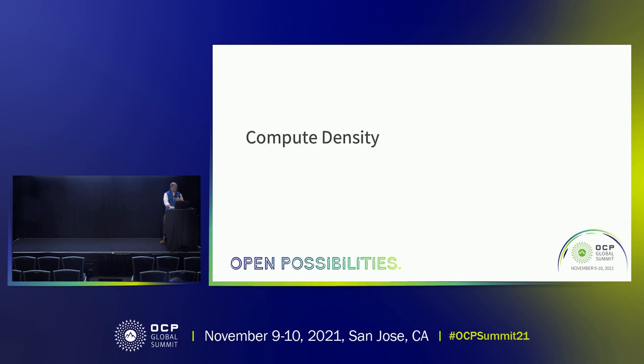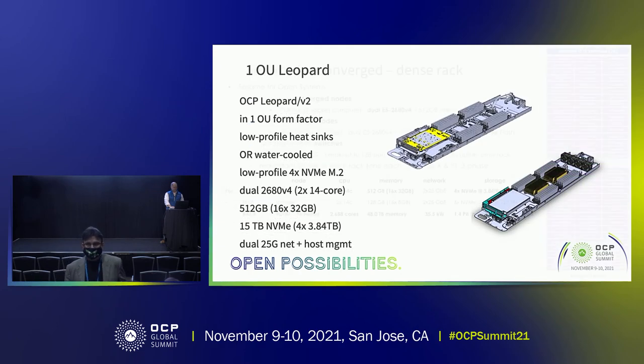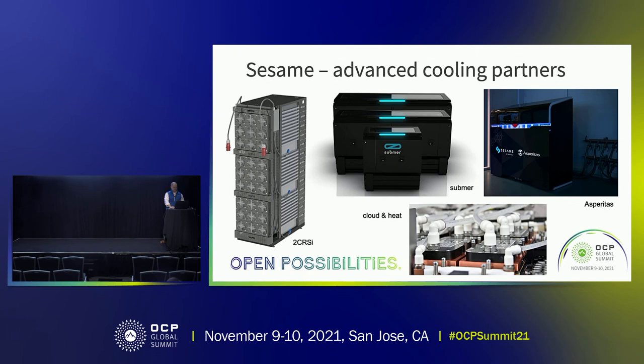I can take one or two questions. A question came up about NVMe storage — absolutely, we have NVMe solutions. I showed two solutions with NVMe: onboard NVMe up to about one and a half petabytes in a rack, and the dense solution over five petabytes a rack — all NVMe across the board. These slides will be available, and there are folks in the booth to answer questions. Thanks everybody.